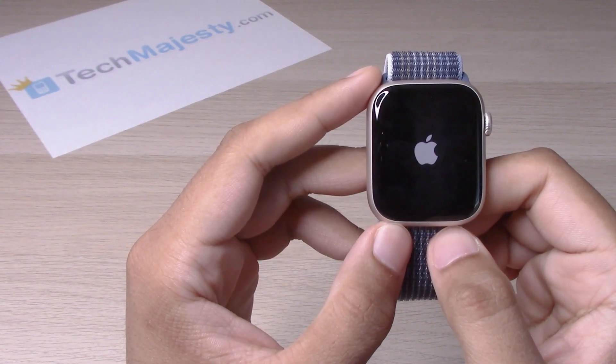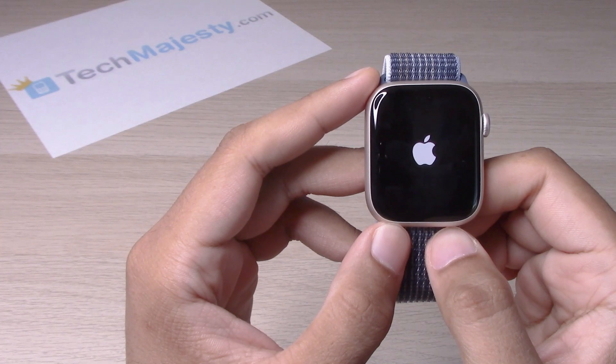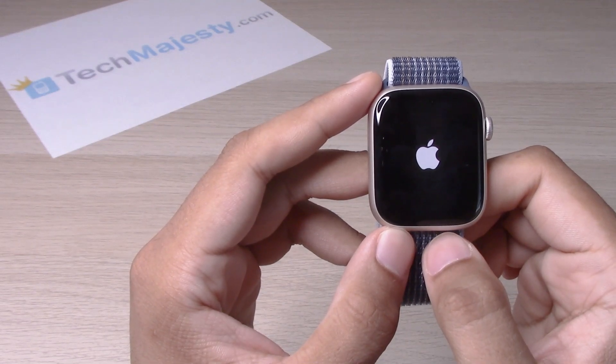Once it turns back on I will show you how to do the restart. Now if your device is frozen or you can't get access into it, then doing the restart will solve your problem.